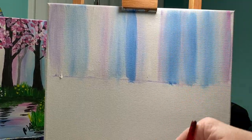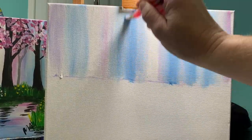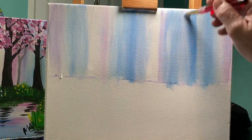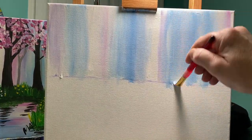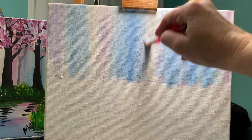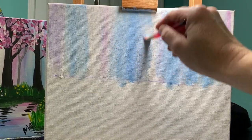Pull them out. The further you pull them to the sides, the more they're going to lighten up. So add some white on there and pull them across. Don't go left to right — you'll start to get a pattern that is not consistent with what we're looking for.